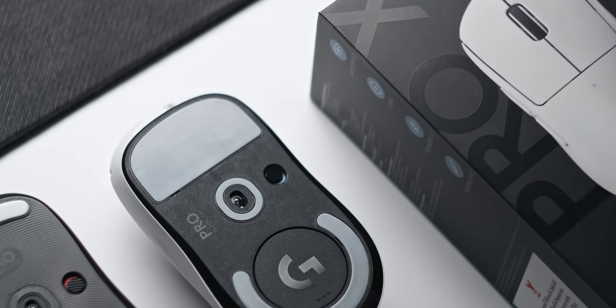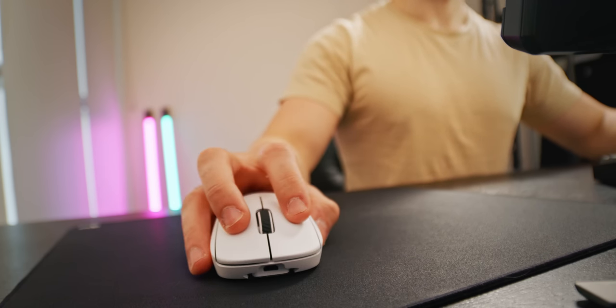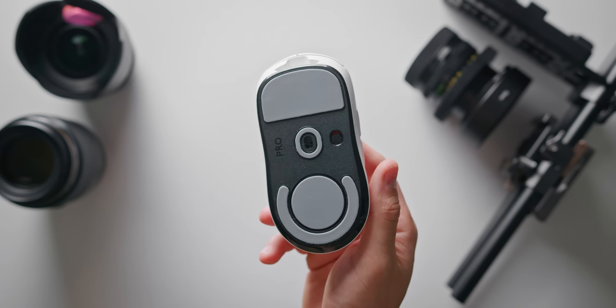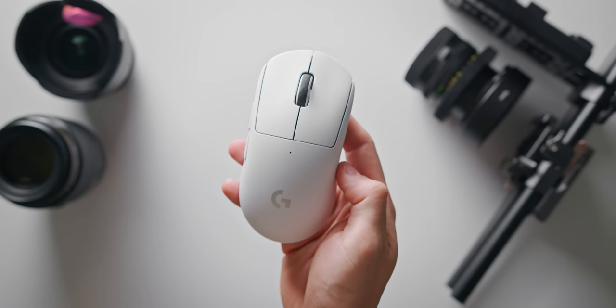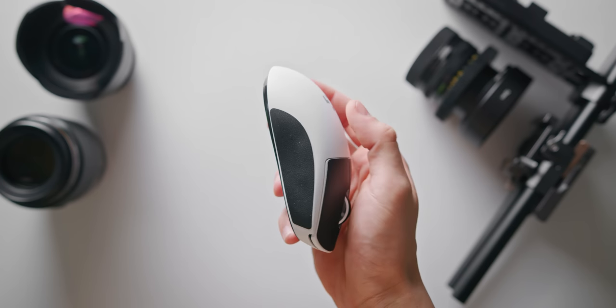One of the biggest changes with the G Pro X Superlight before we even get to the weight are the skates on the bottom. I usually upgrade to aftermarket skates for any mouse I use for an extended period, and every time it's made a huge difference. The skates on the G Pro X Superlight are easily on par with some of the best aftermarket skates I've used — absolutely huge surface area of zero-additive PTFE. You can also swap the receiver cover to one with a PTFE pad, though this adds two grams and I didn't notice a difference in glide.